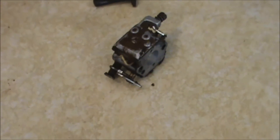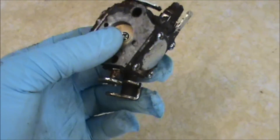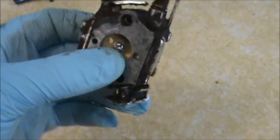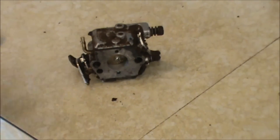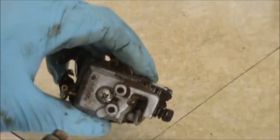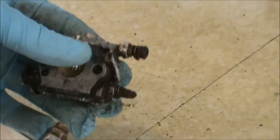Hi everybody, it's DoubleWide6. Today I'm going to be doing a little bit of a video on how to clean a two-cycle carburetor. As you can see, this carburetor is pretty dirty, so I'm going to use some compressed air and blow it up.